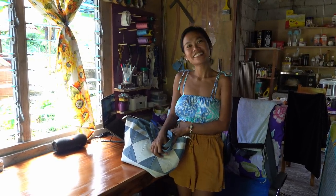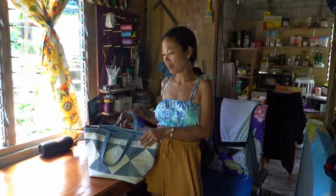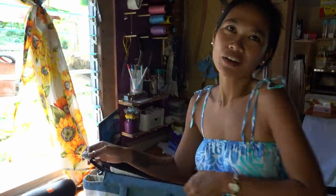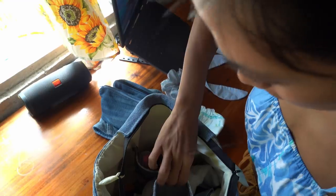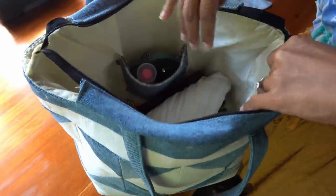Good afternoon guys, this is Natasha. So this is my bag — I will show you how I made this. This is the final effect, the finished product. Let me show you the inside. Come closer. Inside you can put many things: diaper, hat of Anton, many things, because it's big.